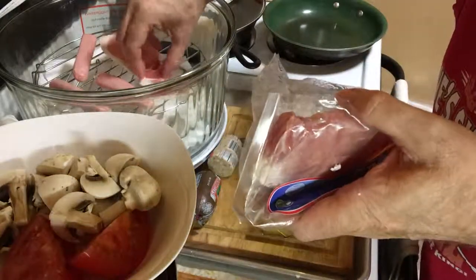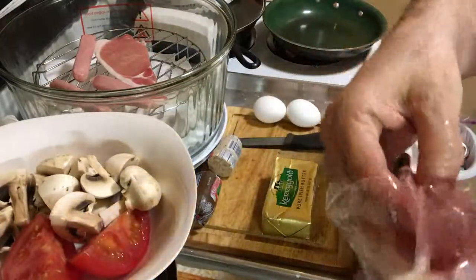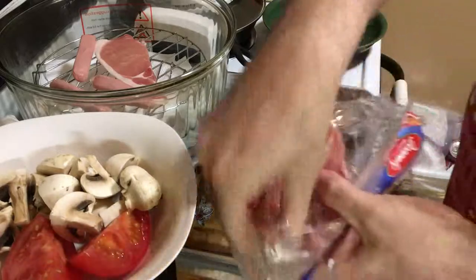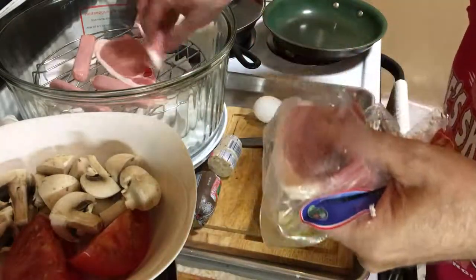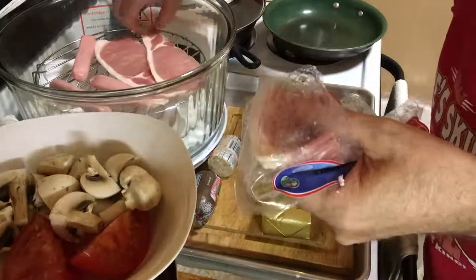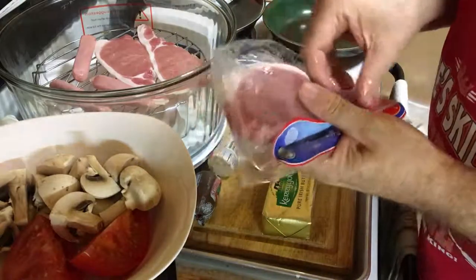Put a piece of bacon there. These are really big, so that's why I'm only going to do two of them. I should probably just do one. But I can always save one and have a heck of a BLT later.